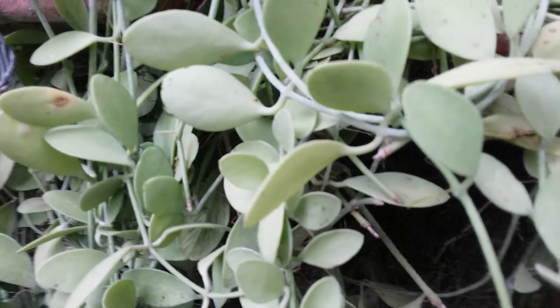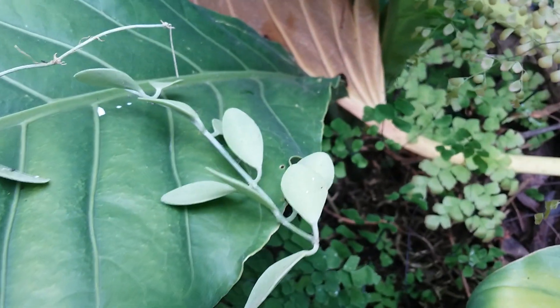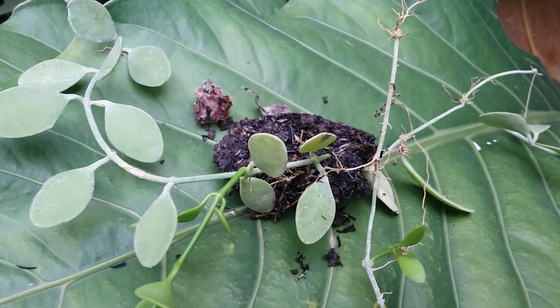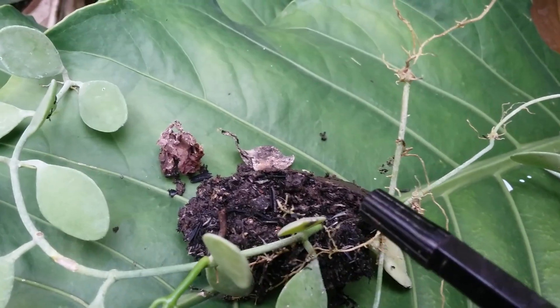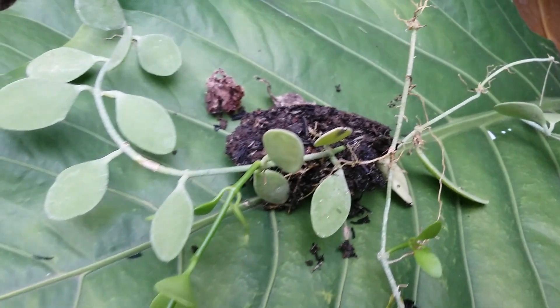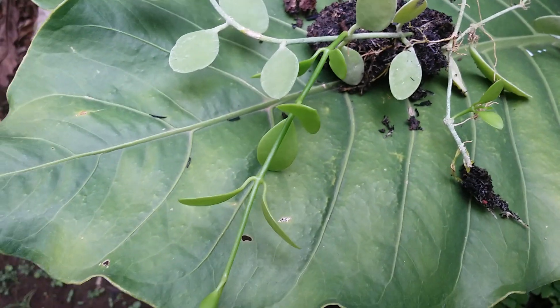The propagation is very easy — just cut the stem. I want to show you the cutting stem here. I grew it straight in the soil, and after about two weeks you can see new growth, new roots coming along.